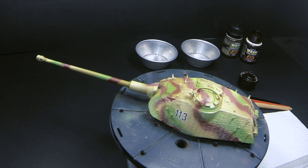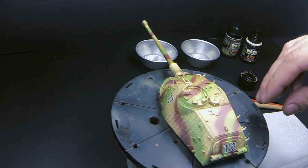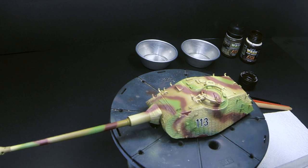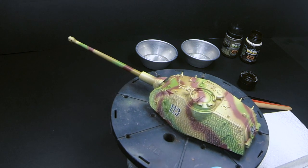Don't be afraid to apply washes twice if you need. Some of the details are really hard to pick out at first, and you should go easier or lighter first, and then repeat the process after it's dried, just so that you get enough or more control.